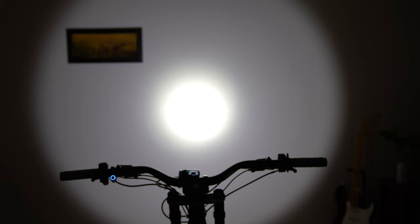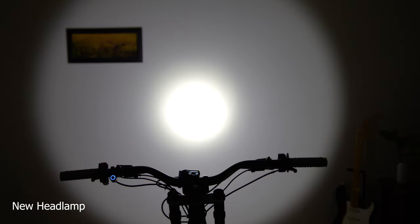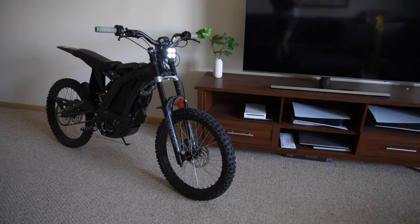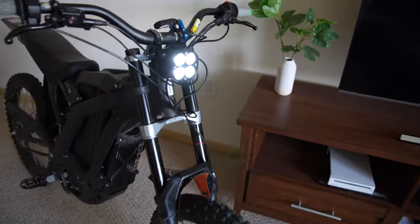I'll put them side by side so you can see the difference. The profile of the light is way different — this one is a perfect circle with a really bright center and a bright outer ring, kind of like the sun. The old one was a nice linear type of light, good for spreading out on the trail, but this one is actually wider and way taller, and I'm pretty sure it's brighter as well. One thing is for certain: the on/off switch is a game changer — now you can finally go incognito. See you in the next video!